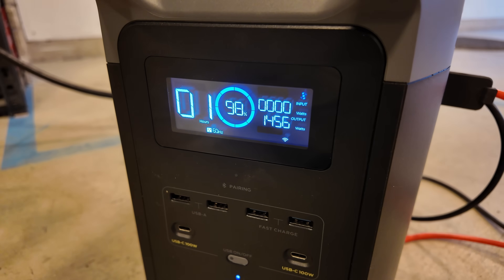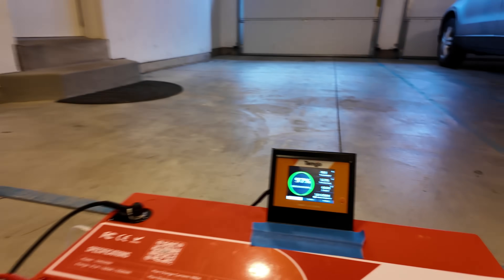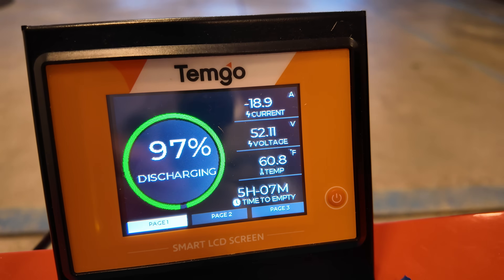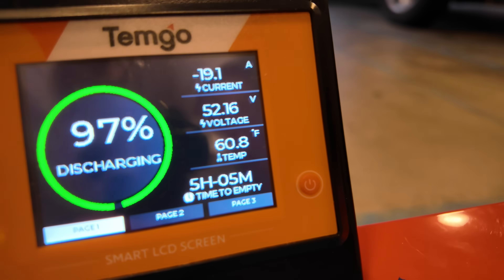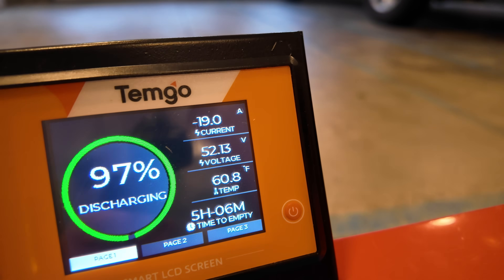We've got the power station pegged at just about 1,400, a little over 1,400 watts. And over here on this battery, we're pulling about 19 amps of current out of the golf cart battery. It's estimating at this current state of discharge, we're going to have over five hours of runtime, which is insane.